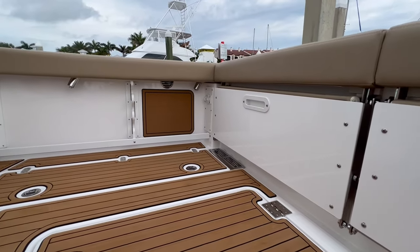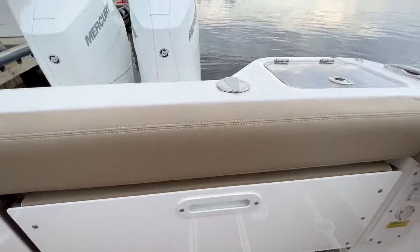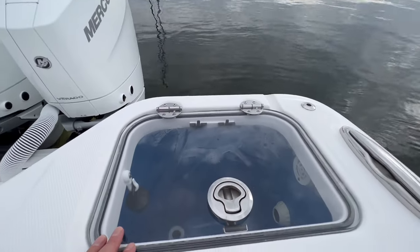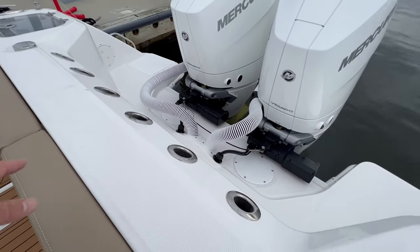There are two aft bench seats that fold out here — these fold out and provide nice seating. Twin live wells; I believe these are 30 to 35-gallon live wells. And you've got room for six rods there.